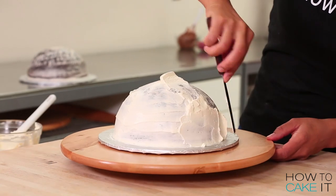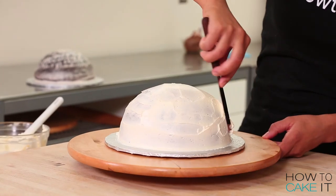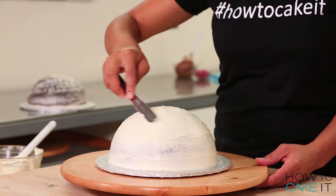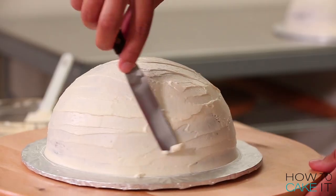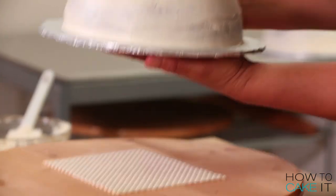Now that my crumb coat is chilled, I'm going to ice these half-spheres once again and place them in the fridge to chill. I have more than one spatula. That hurt my ear. Woohoo!